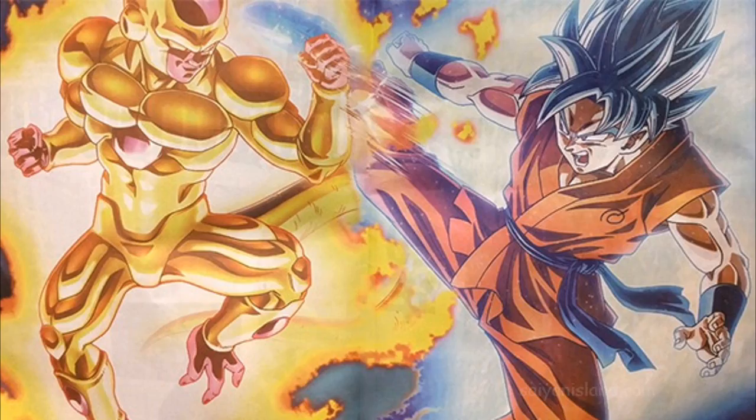Anyway, what do you guys think? Do you think they should explain how Frieza got his golden form and how Goku and Vegeta got their Super Saiyan Blue forms? Let me know in the comment section below — like, comment, subscribe, and peace.